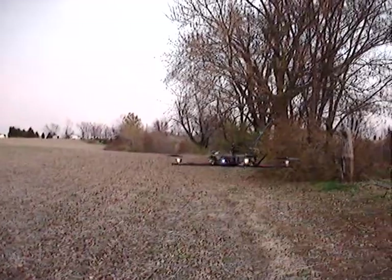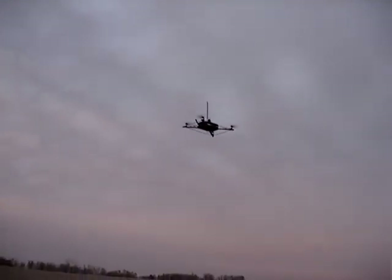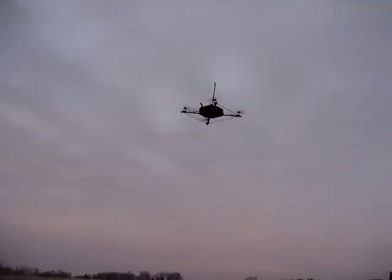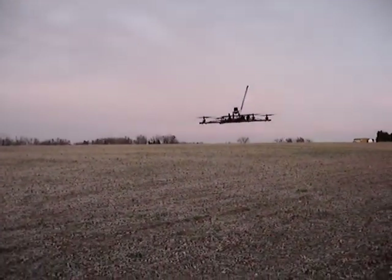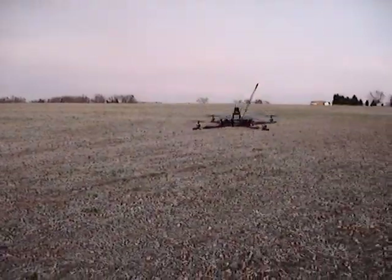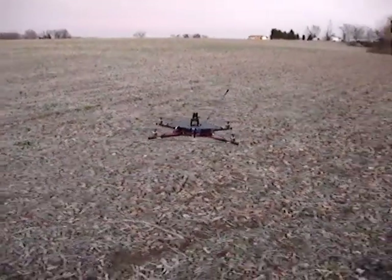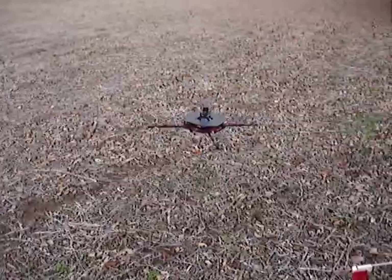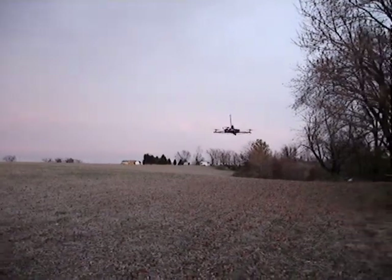If you want it to go quick, you kind of just tilt it forward. You hit the rod — like that. The only problem it has is it's coming down too fast. The gyros are going like that.